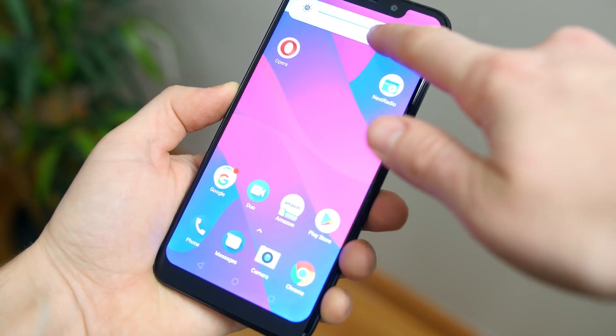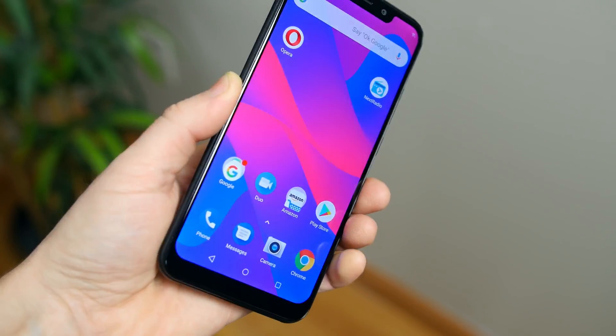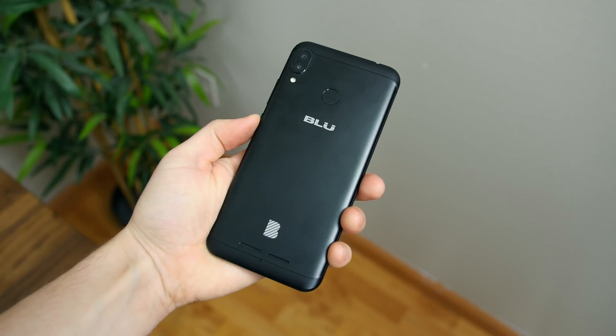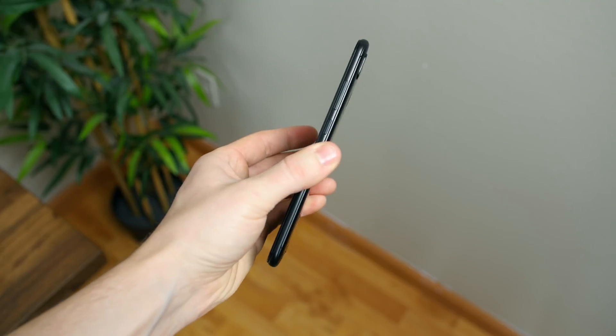The brightness doesn't appear particularly great, but viewing angles and colors look good. Taking a step back, the phone feels very solid in the hands — it has a nice weight to it that doesn't scream cheap or hollow. I assume the aluminum metal back design has something to do with this.